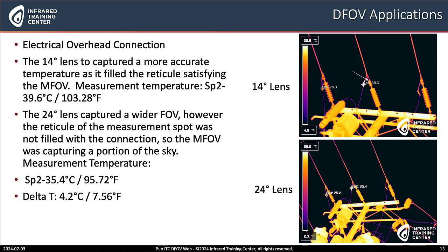Next is with an overhead connection. The DFOV lens really shines here because we're talking about greater distances — to the top of the pole and the top of the component. The upper right image shows the lens captured more accurate temperatures at 39.6°C or 103.28°F. With the 24 degree angle lens, you see a wider field of view and more components to look at, but it's more challenging to measure — with a temperature measurement of 35.4°C or 95.72°F. That's a 4.2°C or 7.56°F temperature difference between the 14 degree and 24 degree wide angle lens.